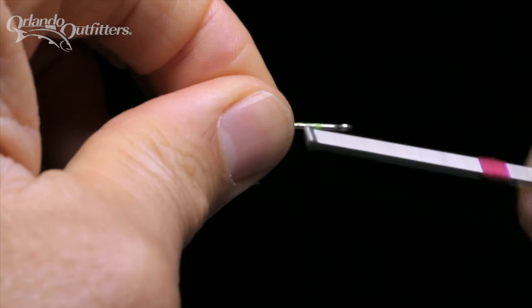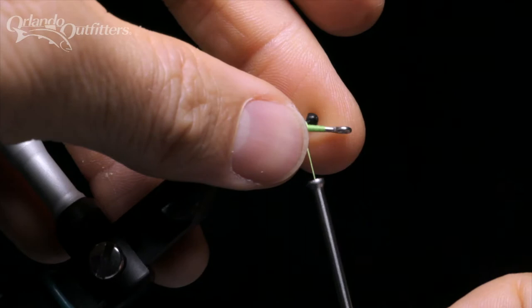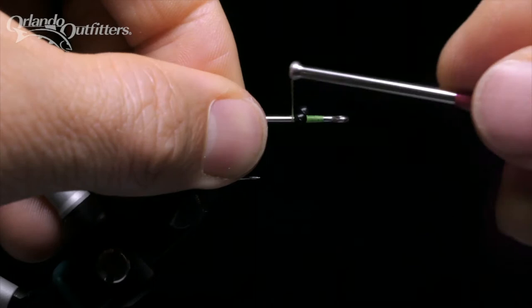Start the thread and lay down a base for the eyes at the front of the hook. Tie in some mono eyes about half a hook gap behind the eye of the hook — this will give plenty of space at the front when it's time to finish the fly. Tie the mono eyes in and secure them in place.